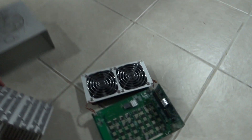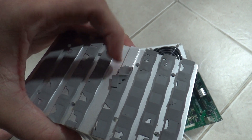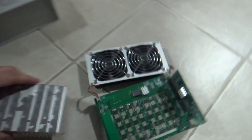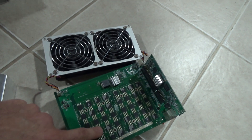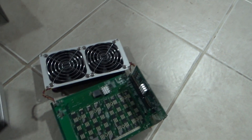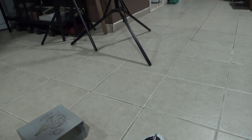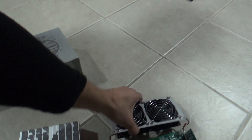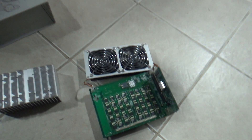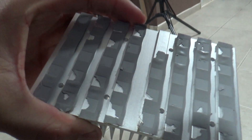So I removed the heat sink off the chips over here and I'm going to replace this thermal stuff — see, it's kind of brittle. I'm going to try to replace that and remove the ones on top of the chips, then put it back and see if that fixes the problem. The fans work fine, everything seems fine, but I think it's just insufficient thermal paste or thermal pads.